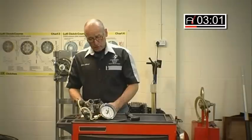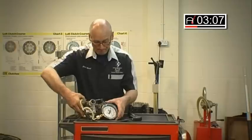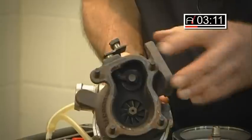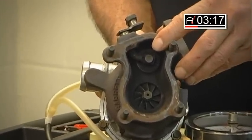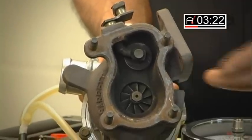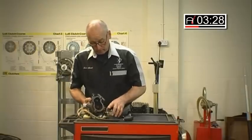There is of course always the possibility that the actual wastegate itself could potentially be physically damaged — that's always an issue. And of course that would require the removal of the exhaust system to gain access to literally inspect it, in the same way we are now. So that's the basic test on the actual turbo.